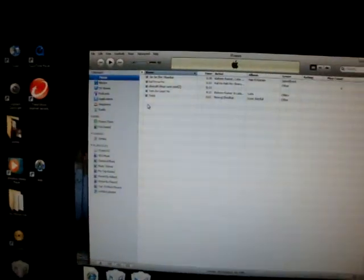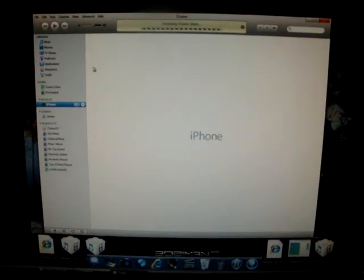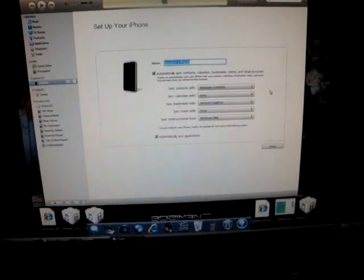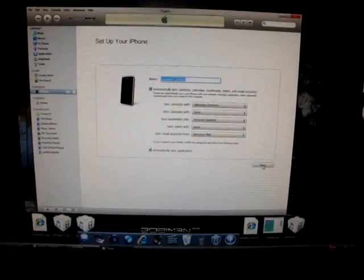Okay, now what you gotta do is go to iTunes. All you gotta do is activate your phone — that basically means plug your iPhone into iTunes. Now iTunes is gonna recognize my phone, and from here you can do whatever — it says iPhone is activated, you can back it up, set up as a new phone, whatever you need to do. I'm just gonna go ahead and set it up because backing up is gonna take a long time. Sorry, my computer is a little slow.